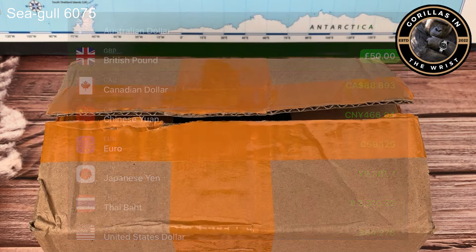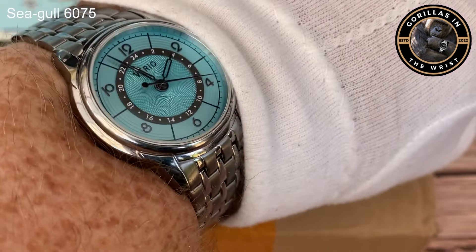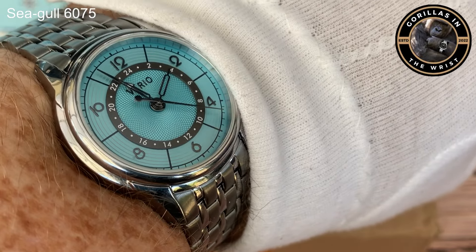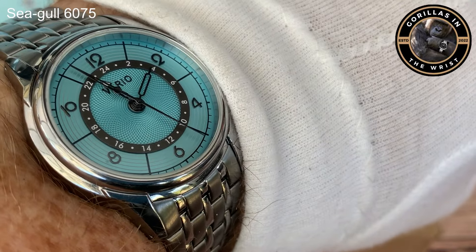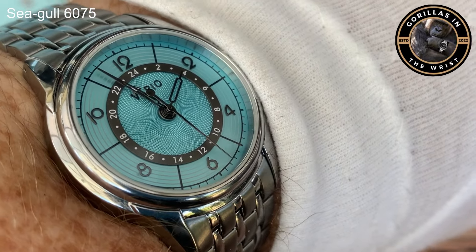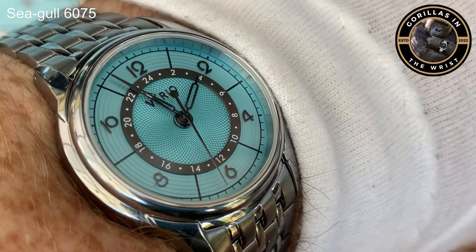Wrist check today - I am wearing the Vario Empire True GMT. That dial is sensational. Look forward to seeing a review of this one very, very soon.